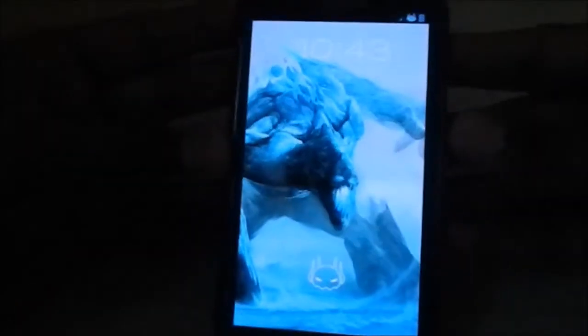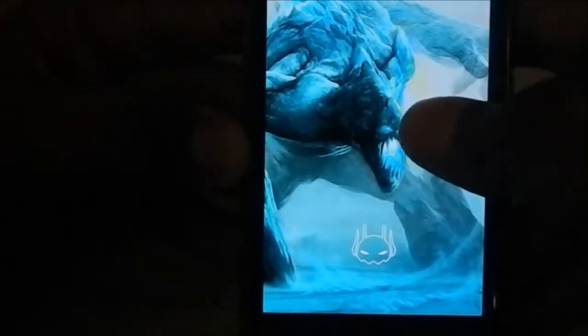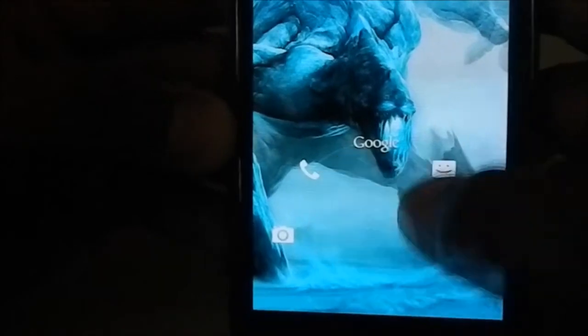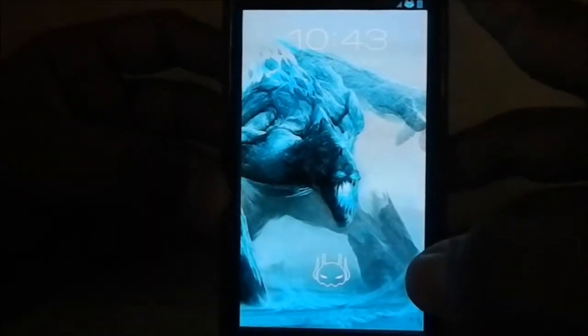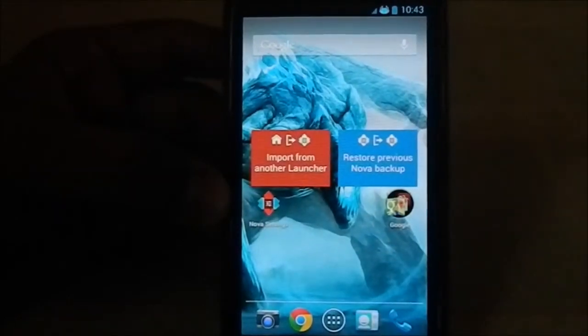It's an Android 4.1.2 ROM, so let's get into it. Here is the lock screen — you can see the Ultima logo in the center and you have these options. This is the AOSP lock screen and it's not exclusive; it has a lot of other lock screens available.